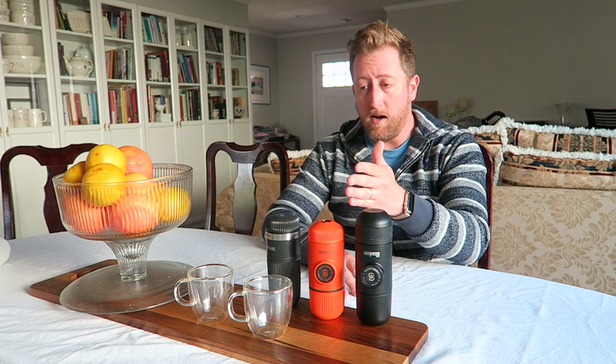A mini-presso, a nano-presso, and a dual espresso barista kit by Wakako. About two months ago I purchased a mini-presso off of Amazon, and it quickly became one of my go-to outdoor coffee solutions.